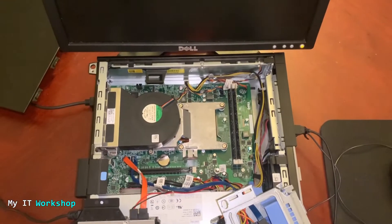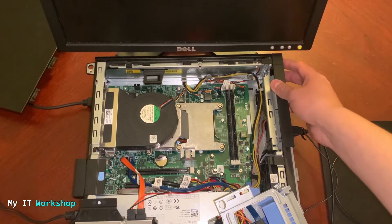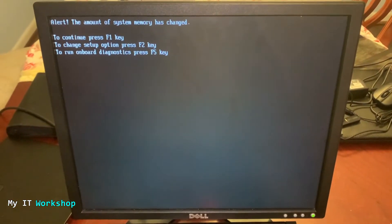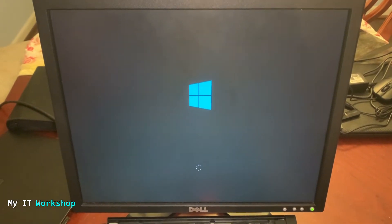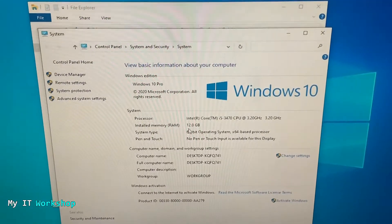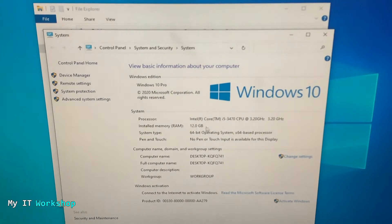We're going to shut down the computer, and the computer is shutting down now. After a few seconds I'll start it again — you can hear the fan starting up. Now we have an alert: 'The amount of system memory has changed — to continue press F1.' So we press F1, log back in, go to This PC Properties, and now we can see 12 gigabytes. So a full shutdown and reboot was needed for the computer to recognize the RAM we added.